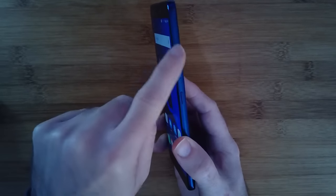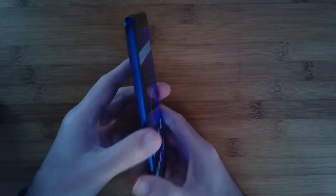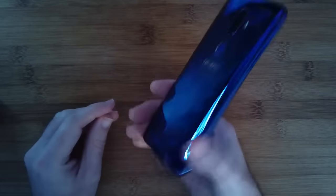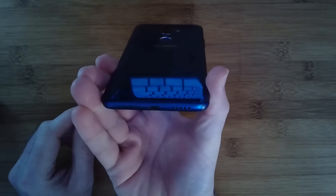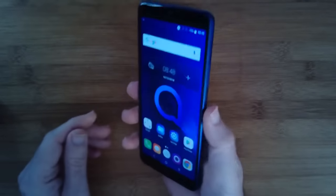We've got the power button on the side, dual SIM support in the SIM tray. On this side we've got the volume rocker; on the top we've got a 3.5mm audio jack; and on the bottom we've got the speaker, microphone, and a micro USB charging port. There is no wireless charging on this.